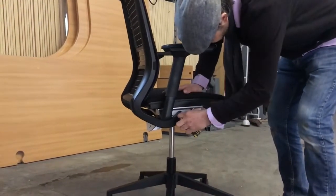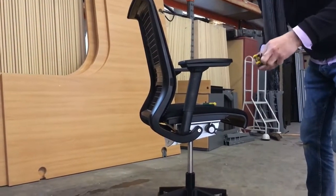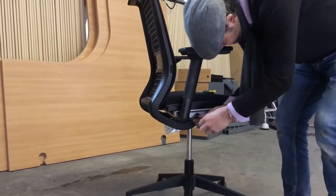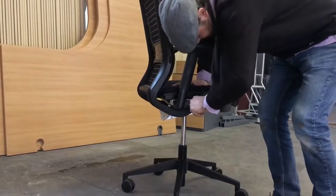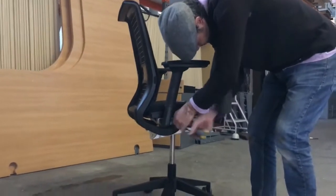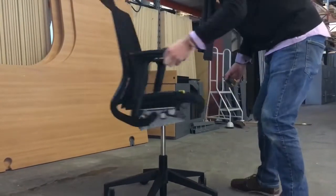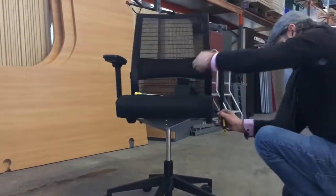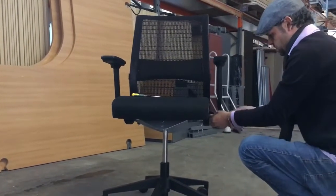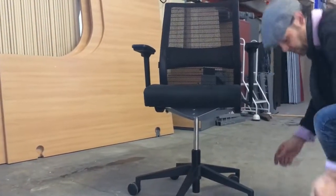I'm going to take the back seat off here with a star key. I'm on the right one. There we go, that's the back off.